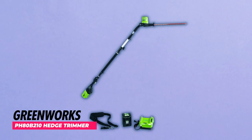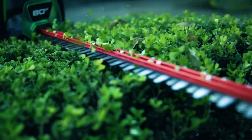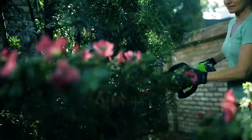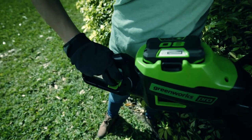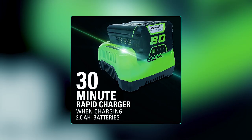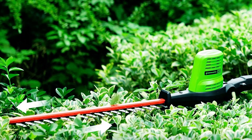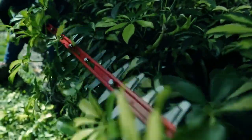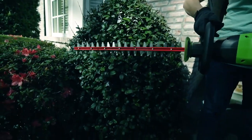Greenworks PH80B210 Hedge Trimmer. The Greenworks PH80B210 Hedge Trimmer is a powerful and reliable tool that provides efficient trimming performance. It comes equipped with an 80-volt 2Ah lithium-ion battery, ensuring long-lasting power to tackle your trimming tasks. The package includes a rapid charger, allowing for a quick 30-minute recharge time, minimizing downtime and maximizing productivity. Featuring a 20-inch dual-action blade, this hedge trimmer delivers clean and precise cuts, making it suitable for a variety of trimming needs.